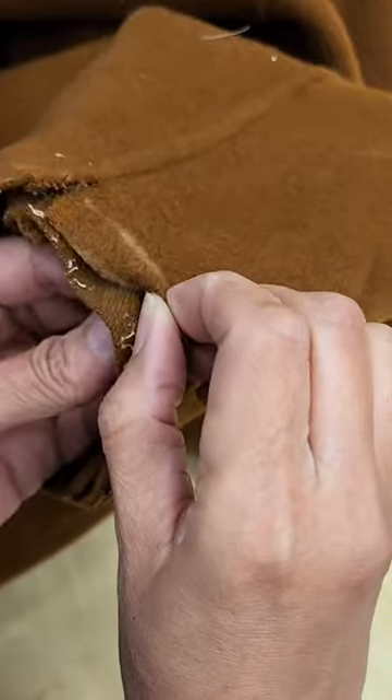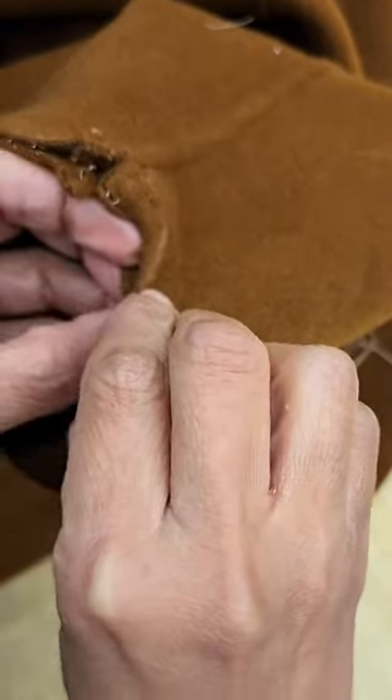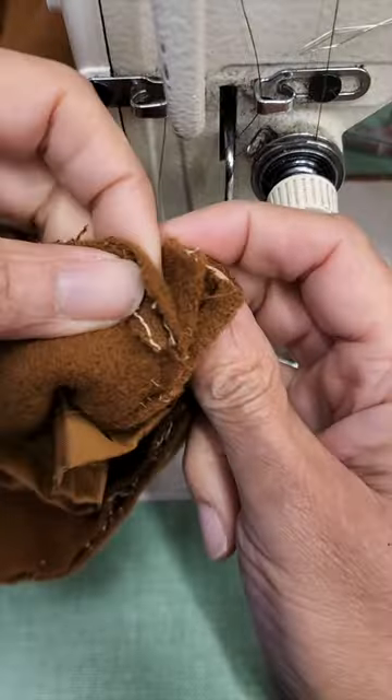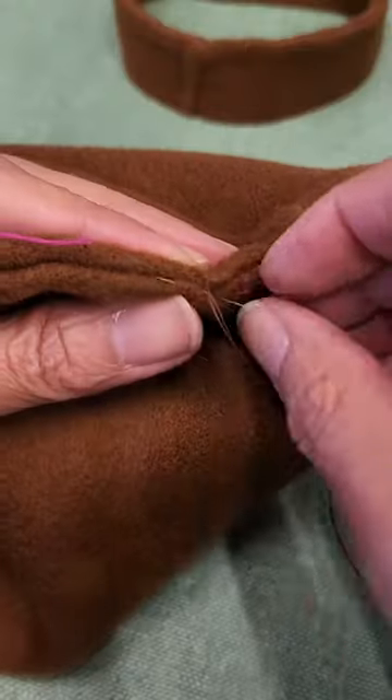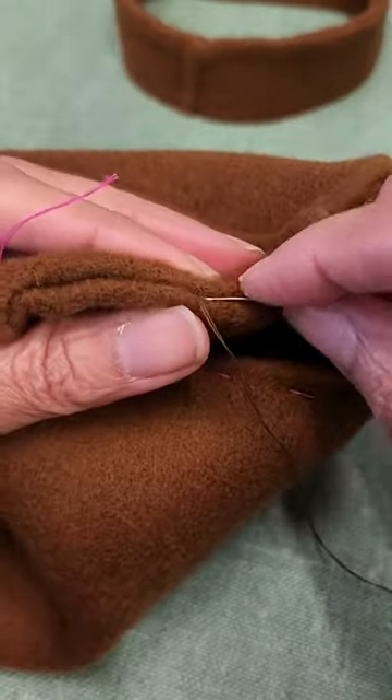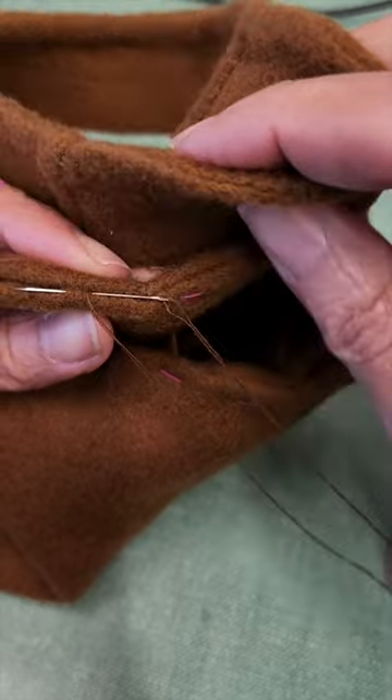Before I sew it, I'm going to close the sides and then I will baste all the edges. Then I will close it using a ladder stitch — and here you go, exactly like the original.